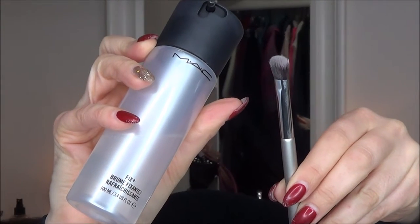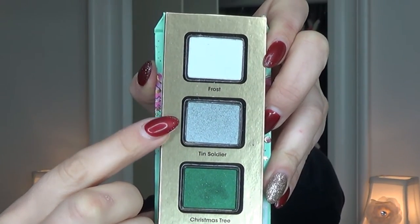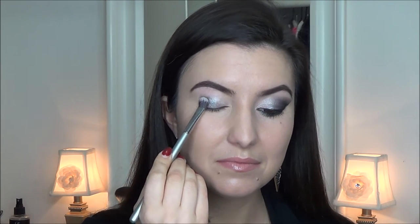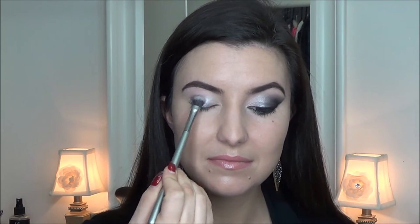Starting off with the color Frost, I'm taking my Max Fix It Spray and spraying it on my eyeshadow brush by It Cosmetics to help really make the colors more pigmented. Then using the color Soldier — this tin soldier color is a nice lovely grey — and putting it in with the color Frost. It makes a wonderful transition.